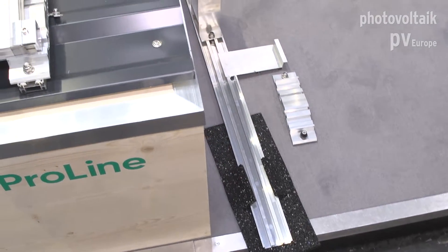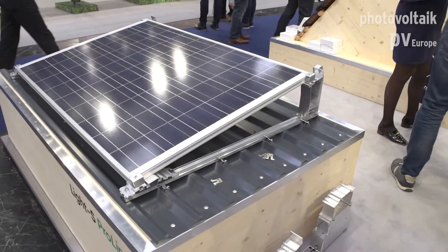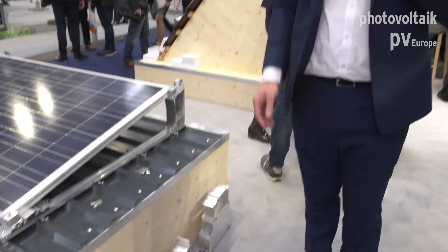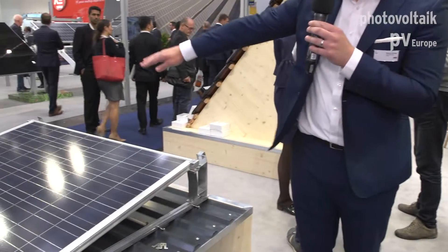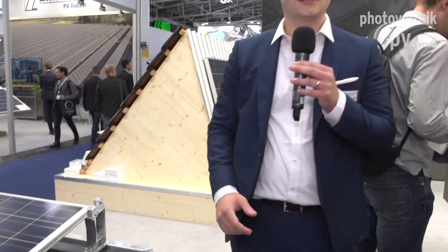This system uses the same components as the system on the trapezoidal roof, available in both 10 and 15 degrees. This adapter extends the base rail so you can fit larger ballast stones, making it quite flexible on ballast. You can also get extra rails which span between the base rails underneath the module, allowing you to use very long concrete kerb stones.